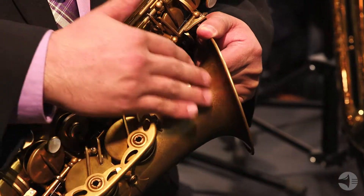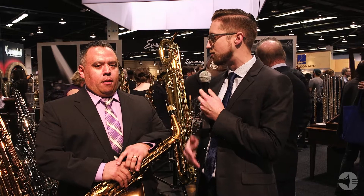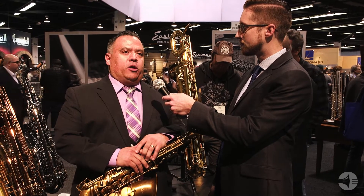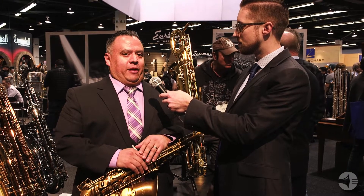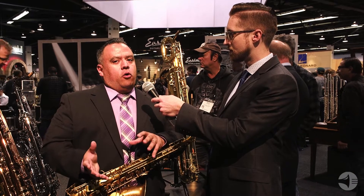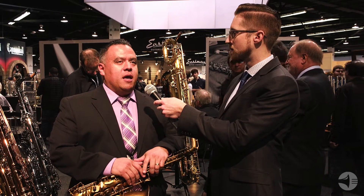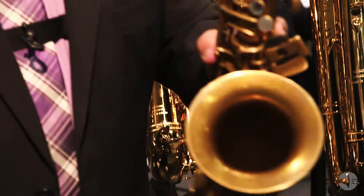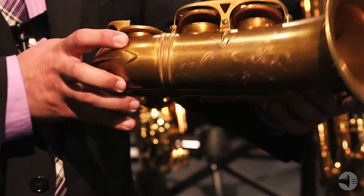So tell us more about the line of 52nd Street saxophones, because they've really started to take off within the last couple of months. What makes these horns so special? So the original design concept behind the 52nd Street was that a lot of people were really going after a certain sound in saxophone production, specifically going after the Mark VI. That's kind of been like the holy grail of saxophones. So we decided to take a different route. A lot of people have also been going back to the older Conn and King saxophones, the old kind of American vintage-made saxophones.